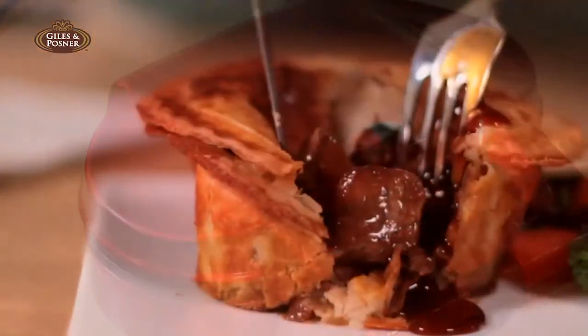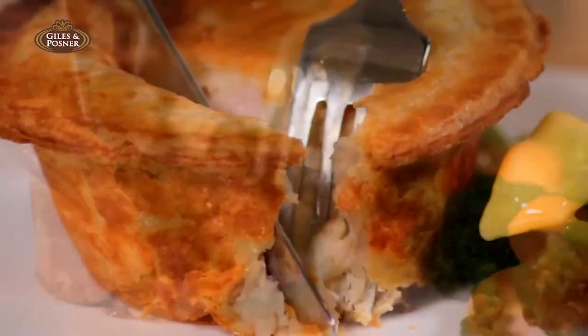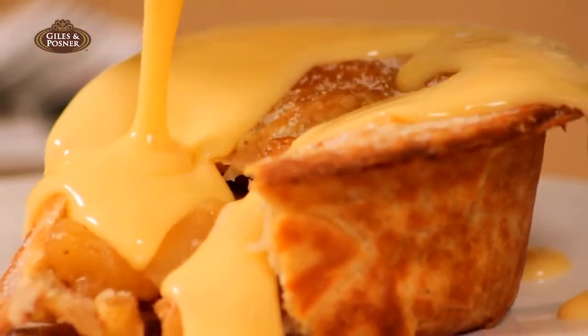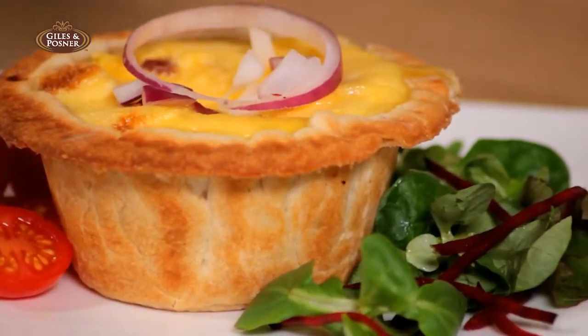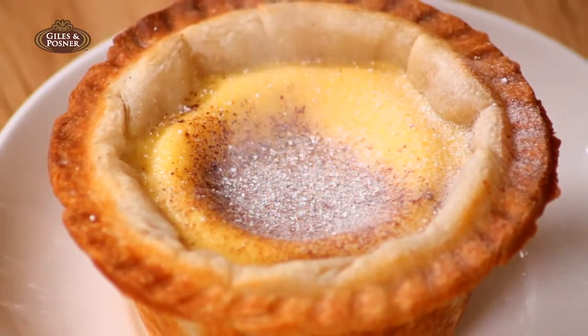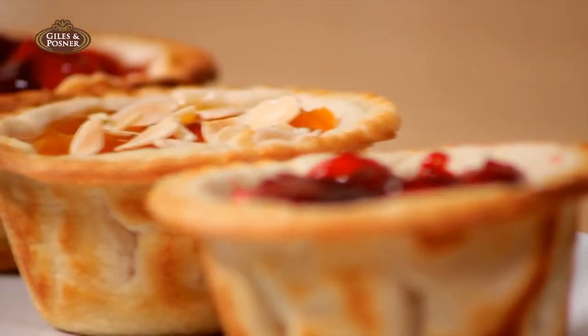That traditional steak and kidney, delicious chicken and ham, fresh apple or rhubarb, or even tasty golden quiches, scrumptious egg custards, or tempting jam tarts are only minutes away.